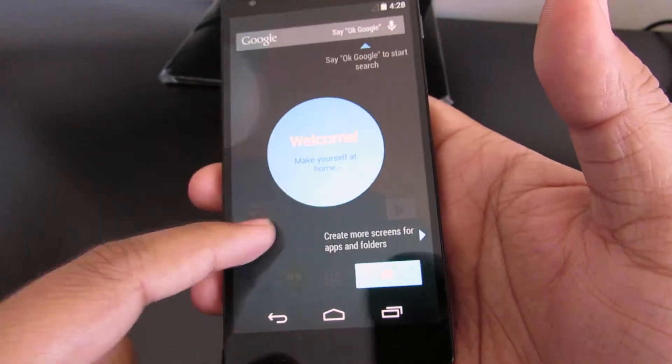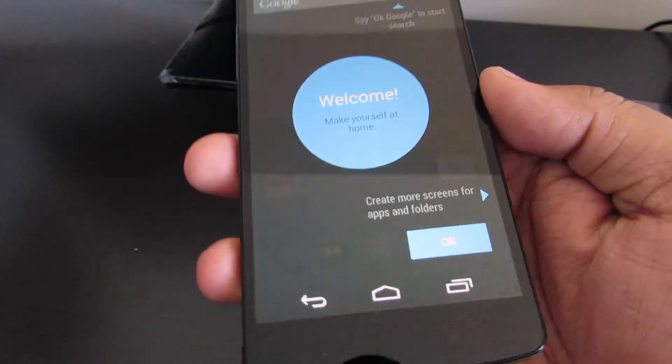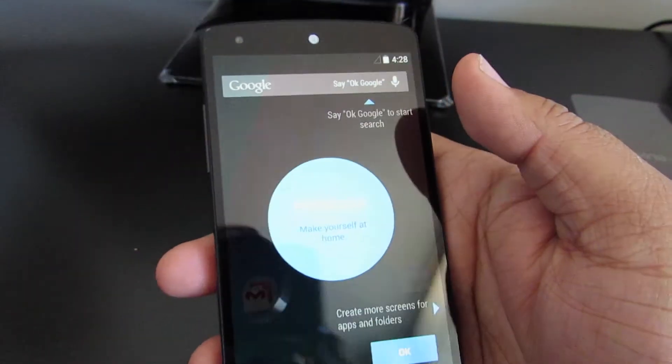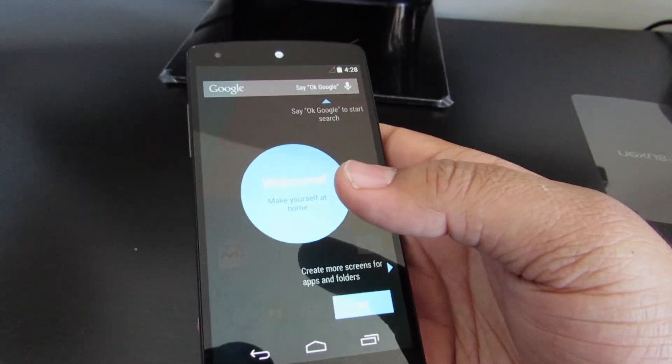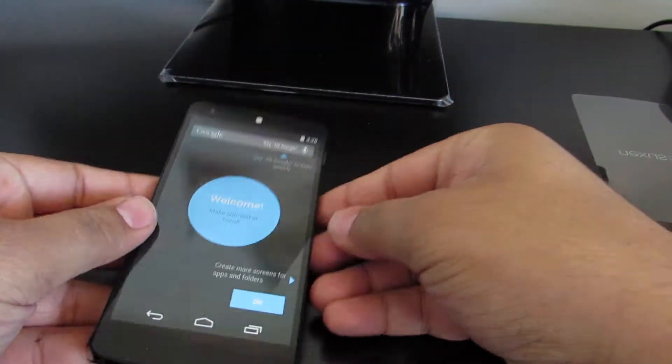We've got some other sensors on board such as GPS, gyroscope, accelerometer, compass, proximity sensor, and ambient sensor. Now I'm going to quickly show you guys the difference between the black and the white Nexus 5 device.